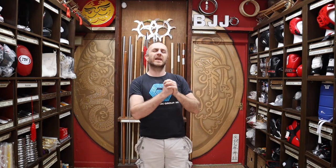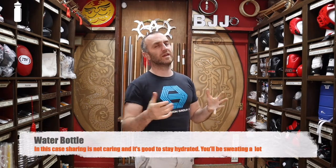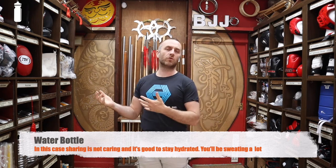Now it's worth saying right at the beginning that most BJJ classes will allow you just to turn up without any kit at all, but there are still some things that will be really useful to have with you for your first class without really spending any money at all. The first thing you probably want to have is a water bottle — not all the places you're going to train at are going to have drinking fountains, so definitely take a water bottle with you. You'll definitely need it for your first class.